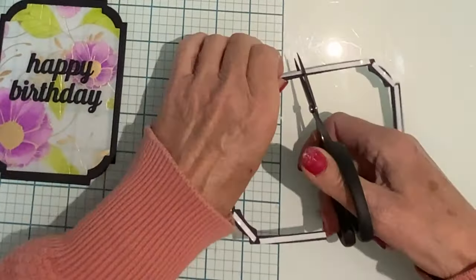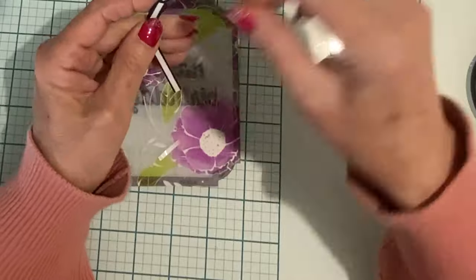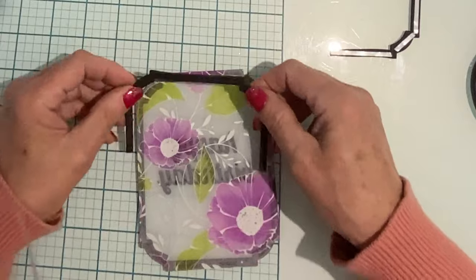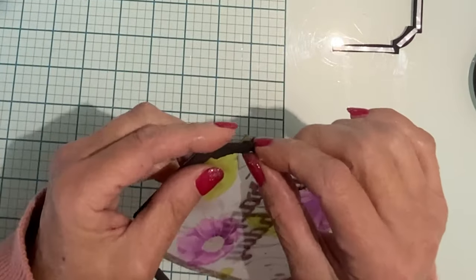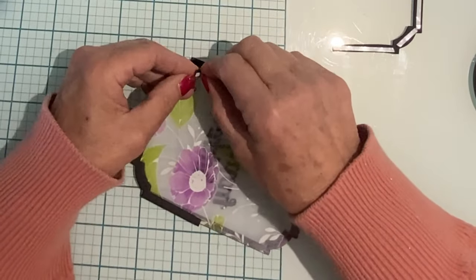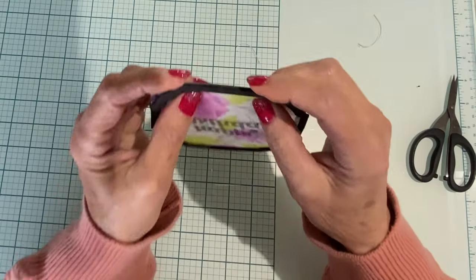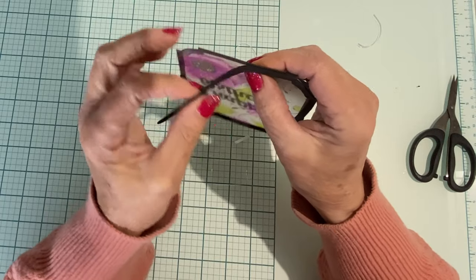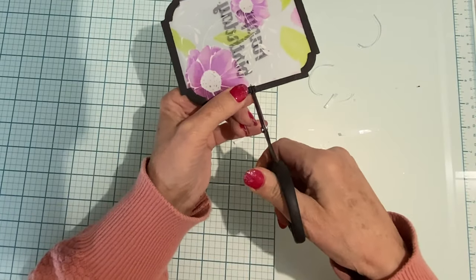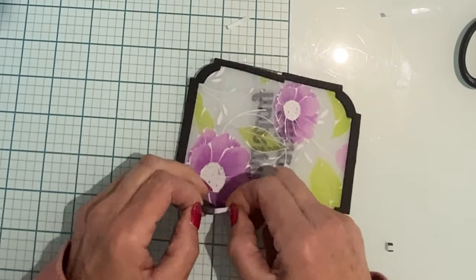Sometimes when foam is die-cut and goes through the die cutter it will stretch a bit, and that was definitely the case with the frame, so I've cut it in half. This made it super easy to align to the edge of the panel. To avoid things sticking all over the place I do not remove all the backing paper at once. The second half of the frame is adhered to the other side of the panel just at the top; the two pieces on either side will overlap, so I snip it off with scissors and they lay end to end.